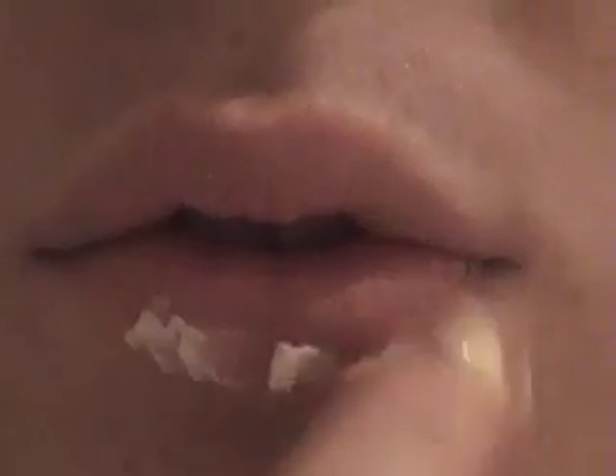Step 2: Moisturise your lips to make sure the surface is nice and smooth for applying the lipstick.